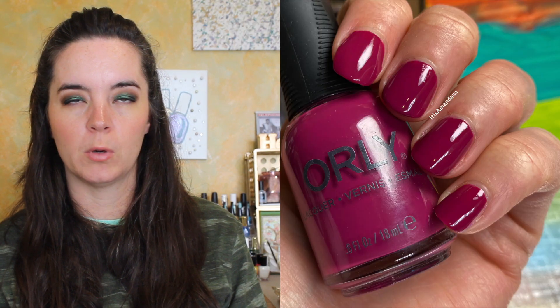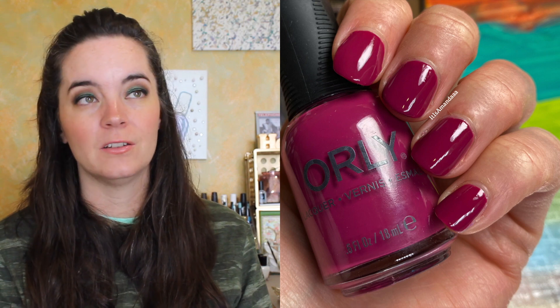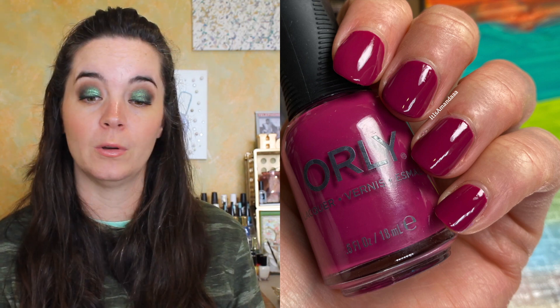The next polish is called Psych. This is a Merlot cream. Two coats, beautiful formula — I have no complaints about this color. It had a really great formula. And I like this color with these bright colors. I like how Orly — I say this every time — chooses colors that don't necessarily go together, but it looks nice in the collection. Like the dark blue and berry color are kind of weird with the others, but it just adds something and rounds out the collection, making it all cohesive. Two coats of Psych.